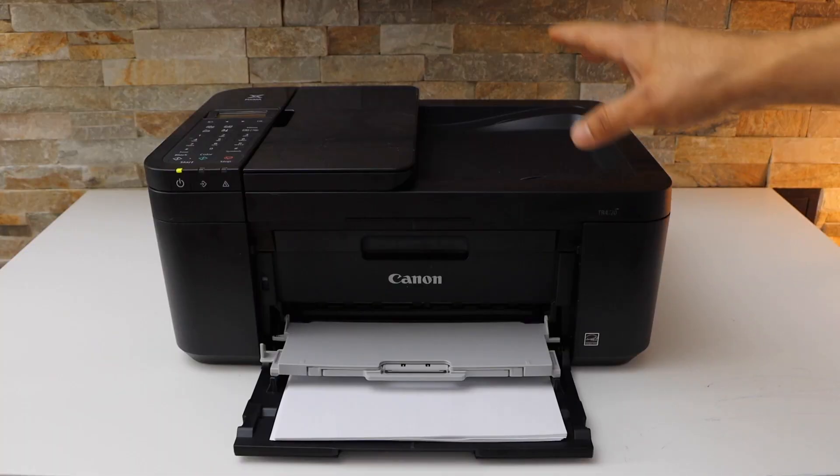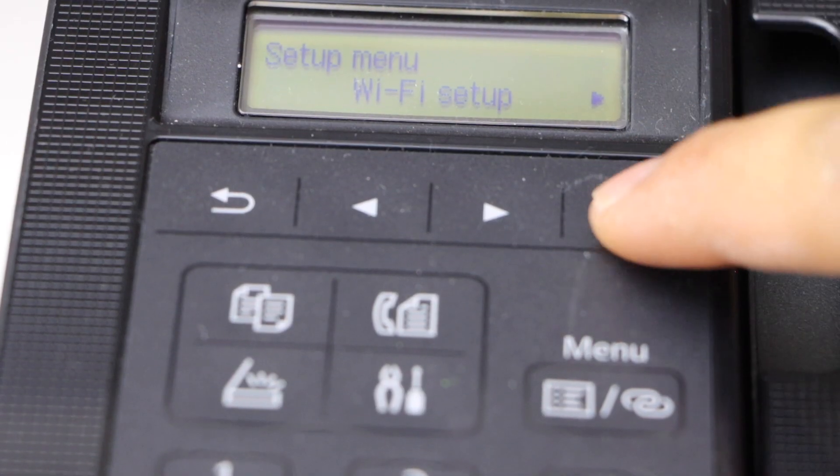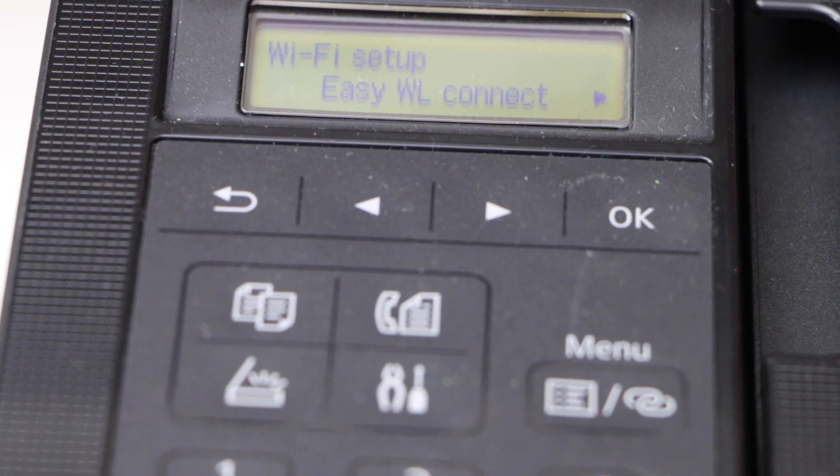The first thing is to go to the printer display panel, click on the settings icon, click on the Wi-Fi setup, then select Easy Wireless Connect.